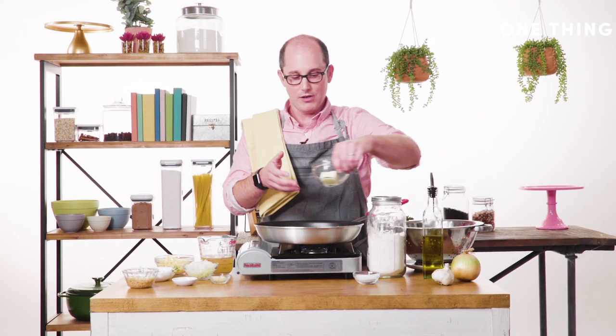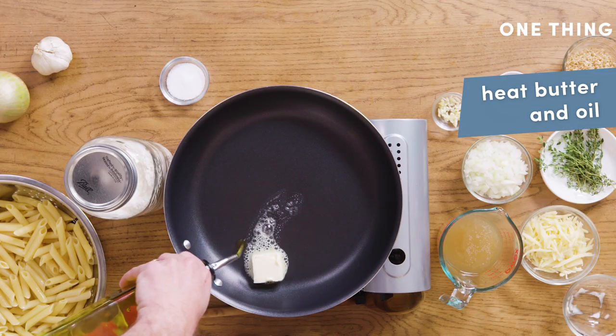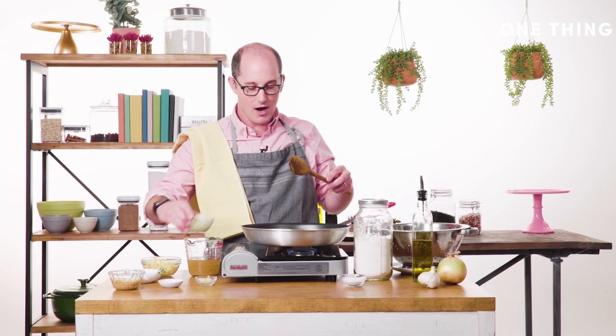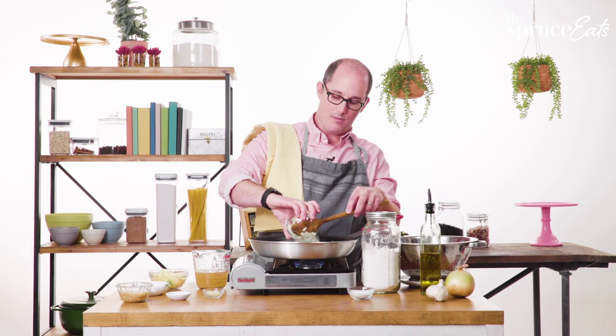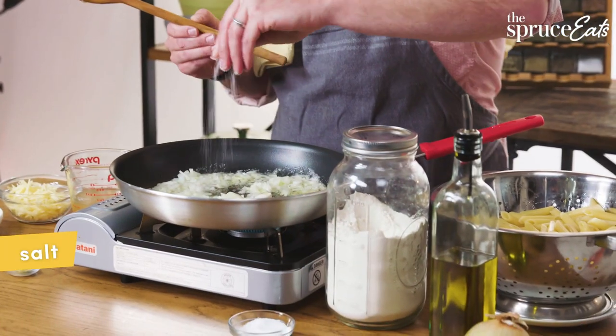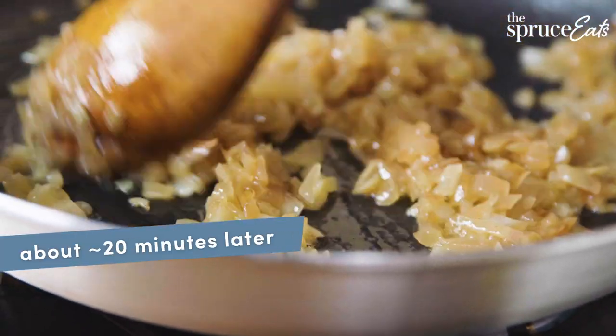I'm going to start by putting a little butter in here and adding a little oil. Let that melt for a few minutes. Then you add your onions. You want to get these caramelized, so I'm going to cook these onions and add a little salt to them to help them sweat out and get translucent. These onions are looking good.